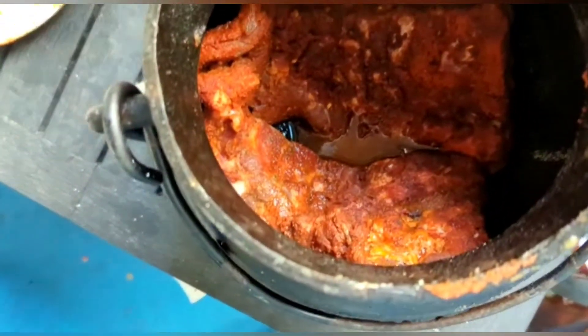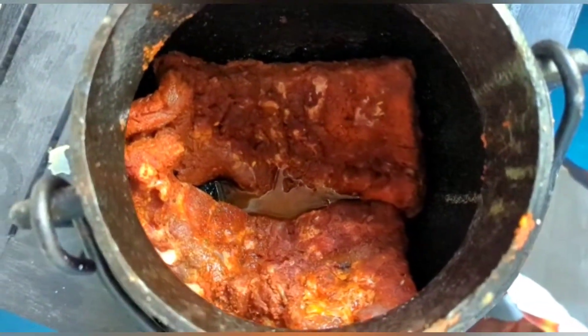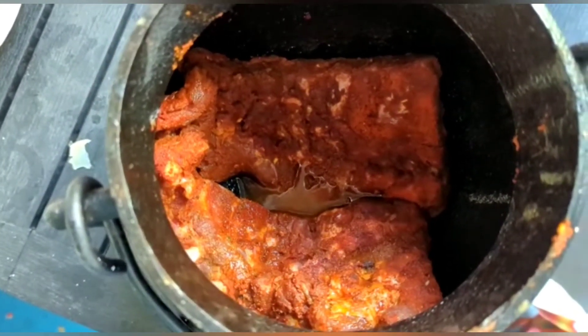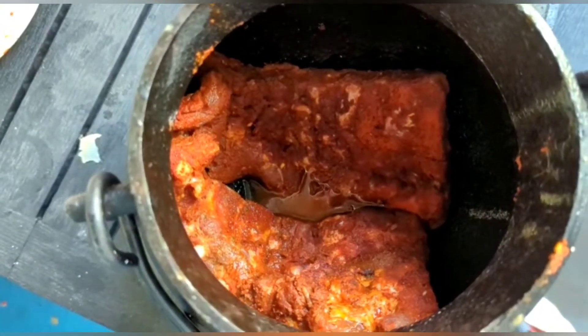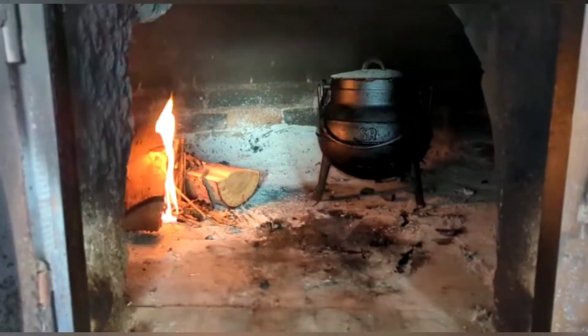The ribs have been sitting in there for a little while. I don't know whether to chuck liquid in or not — I think I'll give it an hour or so and then just see what they look like. I've got some apple juice, so I could chuck that in just to keep it a bit more moist. I'm going to light the fire and then put it in the bread oven.